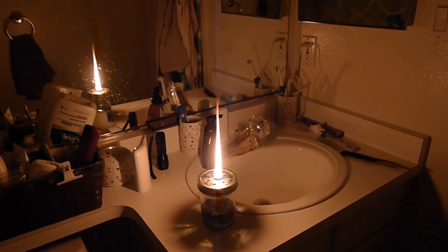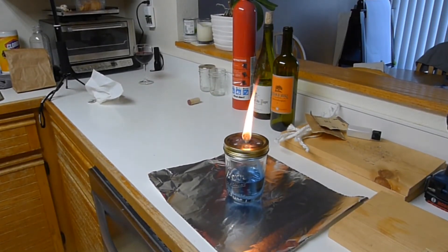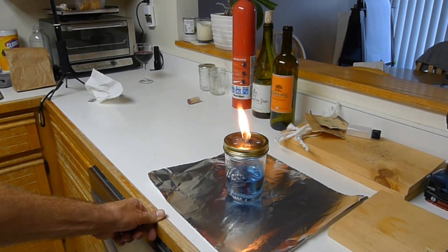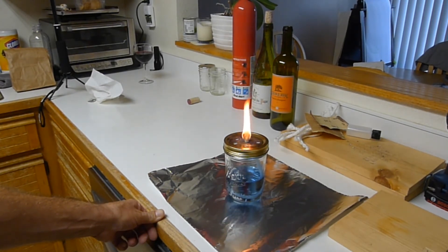Definitely enough light to shave by and do your basic bathroom stuff. Let's get out of here before we asphyxiate ourselves — you definitely have to run this with the door open. There's a little bit of smoke off of it. The flame's been running for several minutes with no sign of letting up from the size it's currently at. This makes a very impressive flame — this would be perfect for the outdoors.